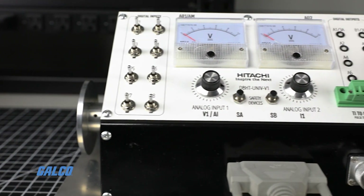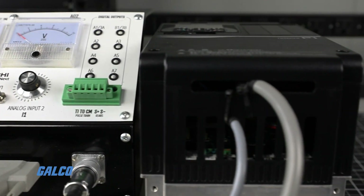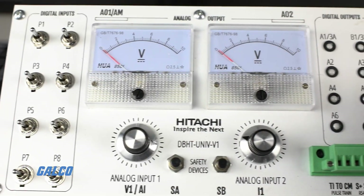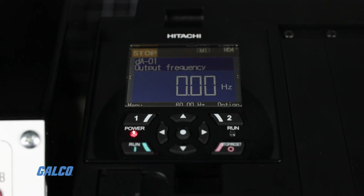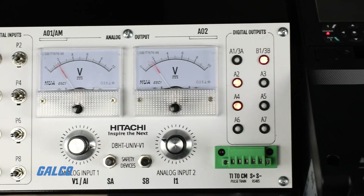The Hitachi SJ Series P1 drive combines power with accessibility to set a whole new standard for general-purpose variable frequency drives. Every function and feature on the P1 can be programmed for just about any application, but the drive really shines with the kind of basic functionality that most users see every day.